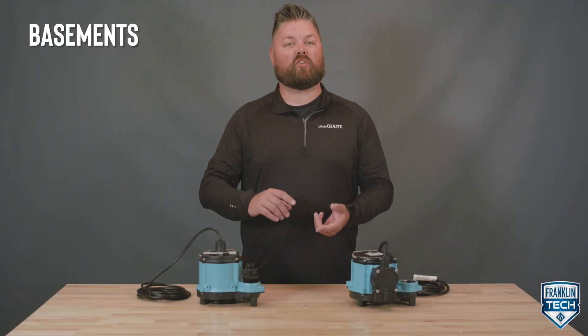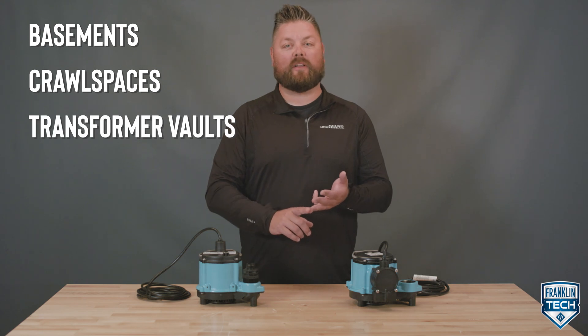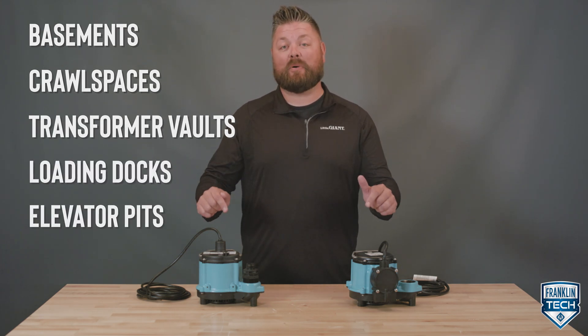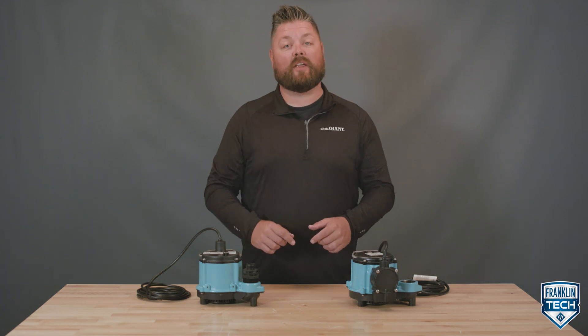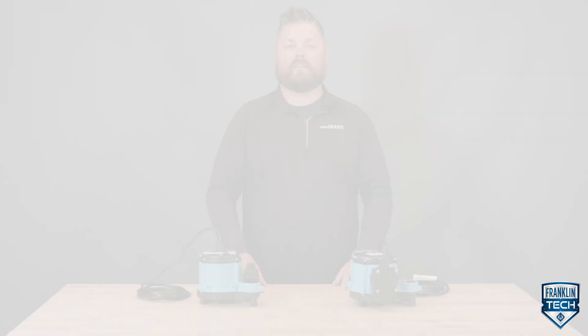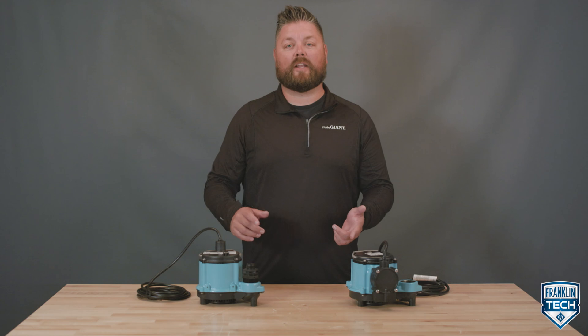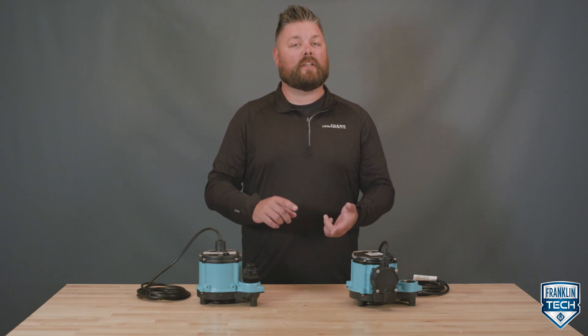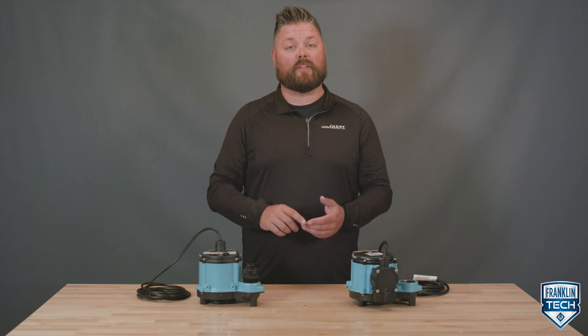Engineered for basements, crawl spaces, transformer vaults, loading docks, and elevator pit applications, each component of the 6 Series helps you stay one step ahead of water damage. Today we'll discuss the pump components that apply to installation, operation, and maintenance. This will give you the knowledge to more efficiently perform these procedures.